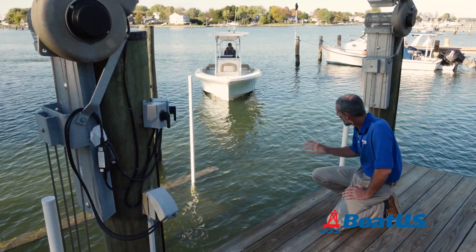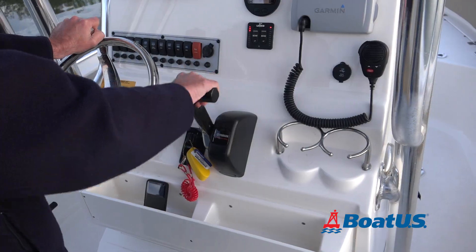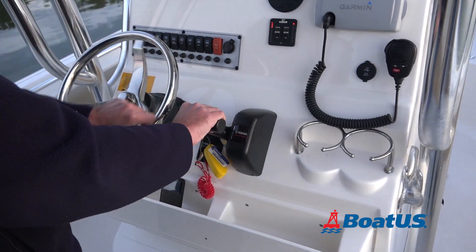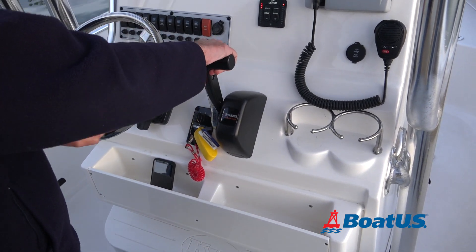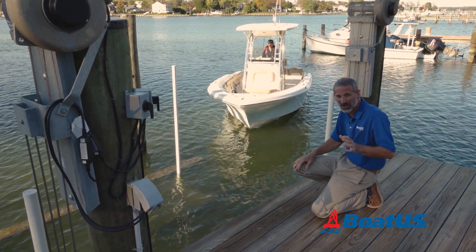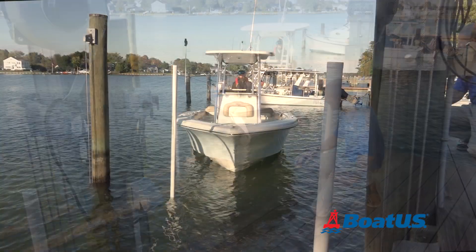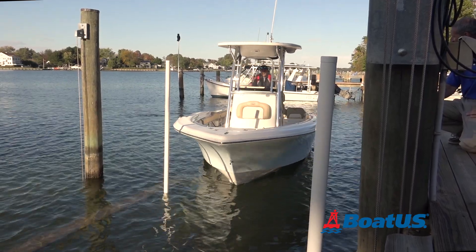Notice that as Vadim brings the boat in, he's not just leaving it in forward — he's shifting it in and out of gear, making adjustments with the steering wheel. This keeps everything slow, which is good, because if you do get out of kilter and bang into something, you want it to happen gently. Having guide bunks is great — it helps you line up the boat as you're coming in.